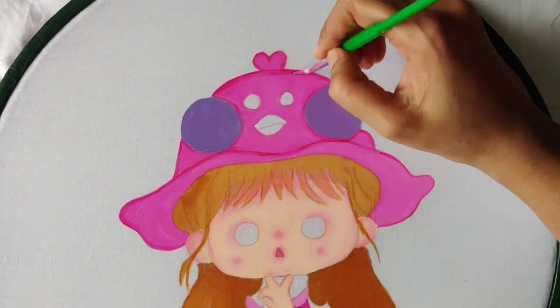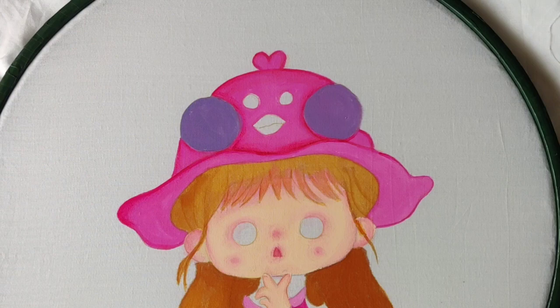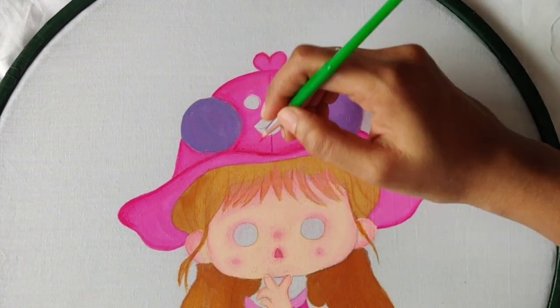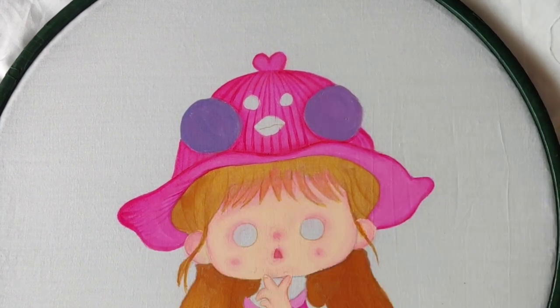Once again give an outline to the cap and blend it with the lighter color. The brilliant purple color is originally a diluted one — no need of adding water at all, it blends very nicely and smoothly. Now with the same color give fine lines on the cap.